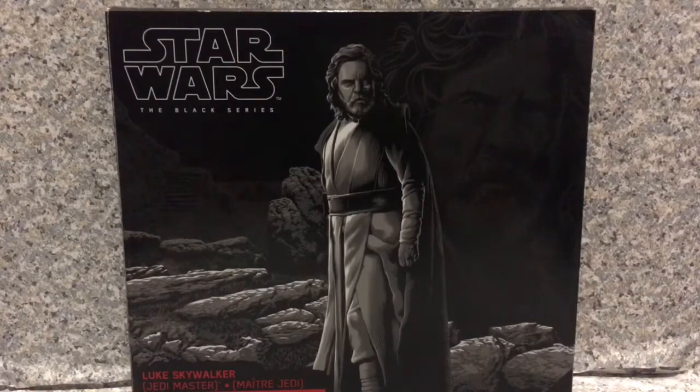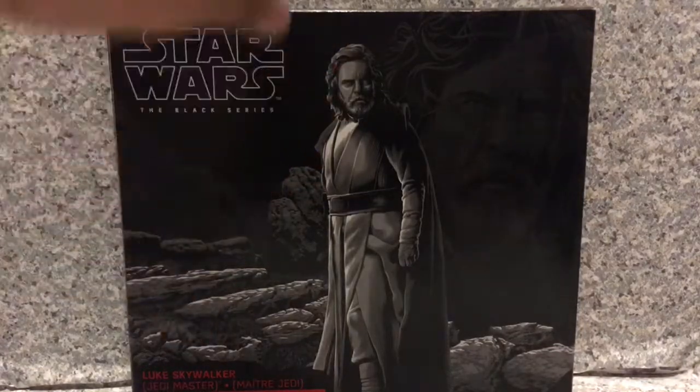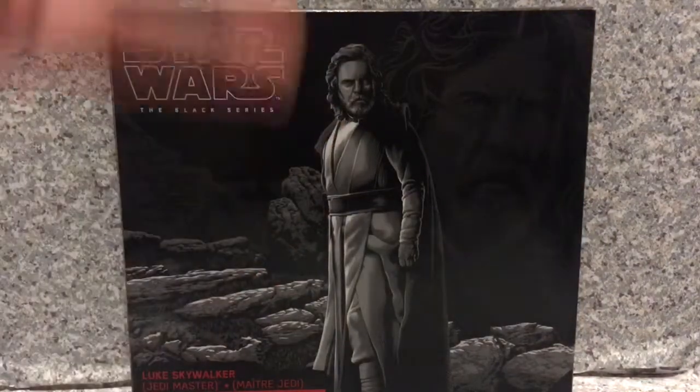Today I'm gonna take a look at the Star Wars Black Series Luke Skywalker in his Jedi Master outfit with the Ahch-To island. I'm not sure how to pronounce it — A-H-C-H-I — but yeah, let's take a look at the packaging. I got this at Target and it was on sale.